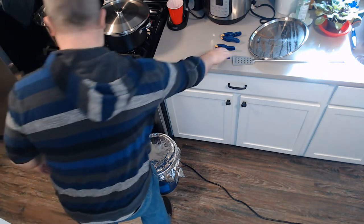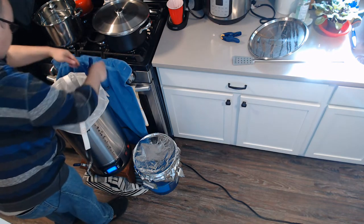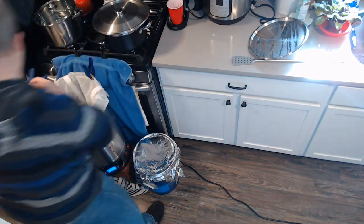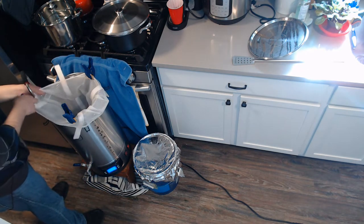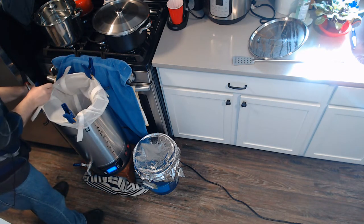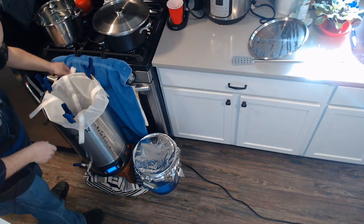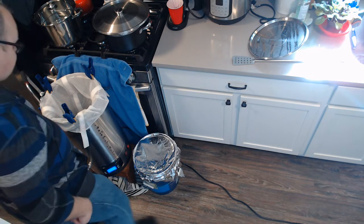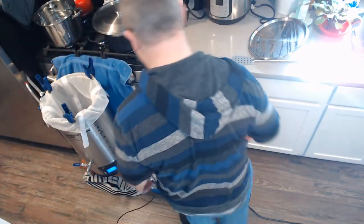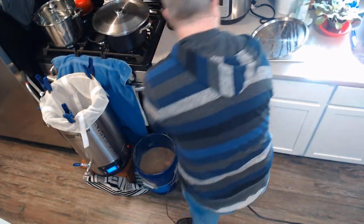One thing I didn't think about was how hard it may be to put a lid on this — that's all right. I also got these new spring clamps that are super strong, so hopefully that will help keep the bag from falling in on itself. Let's get her done.